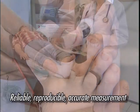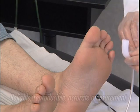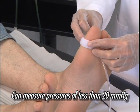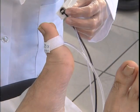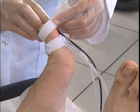This measurement is reliable, reproducible and accurate. The device is very sensitive, being capable of measuring pressures of less than 20 mm mercury. The Cysto system has been validated at the vascular testing department of Nîmes University Hospital.